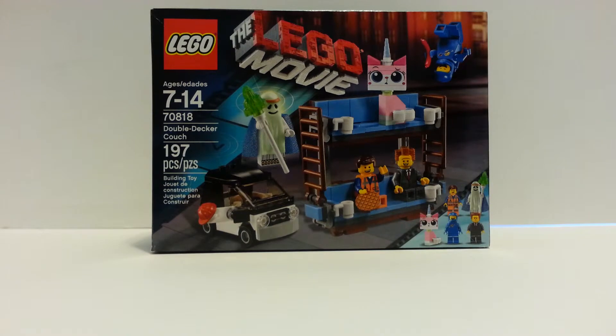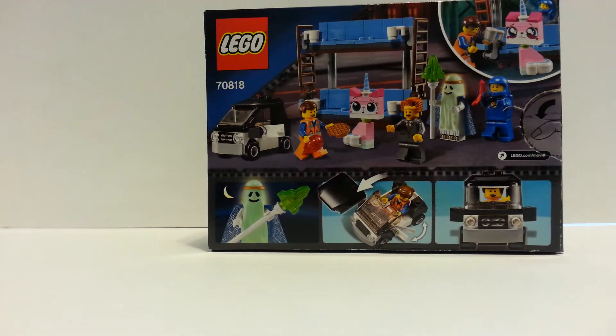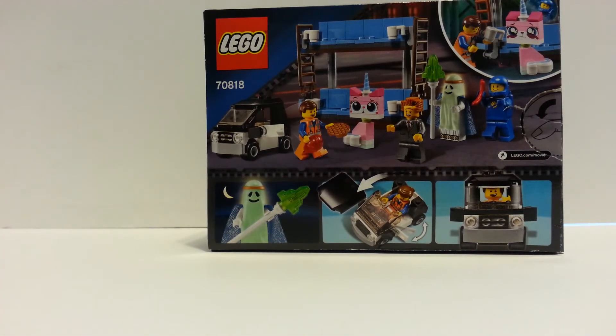Here's the box of this set. Like I said, it's a $15 set, so that's the size you would expect. It has the minifigures down in the corner, there's a scene from when Cloud Cuckoo Land got destroyed, and other little scenes and features. It also shows Vitruvius glows in the dark, which I forgot to show you — the reason I didn't show you is because the lighting doesn't work very well on this camera, so just so you know, Vitruvius does glow in the dark.